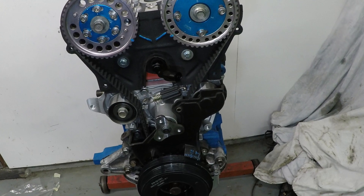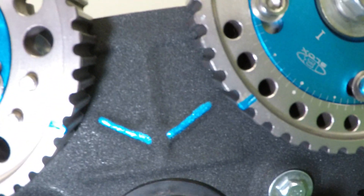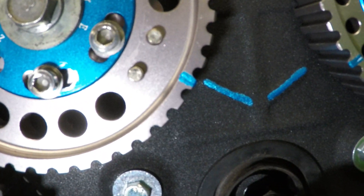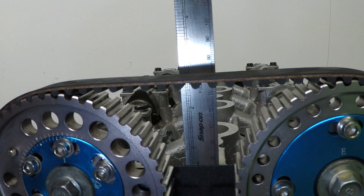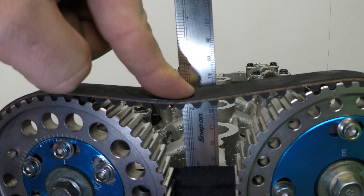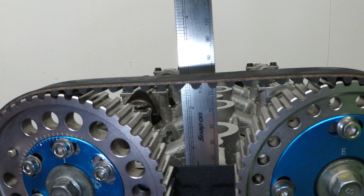Now to make sure everything's timed up correctly: the top dead centre mark should line up with the mark on the cover, the exhaust cam should line up with the marking on the timing plate, and so should the intake cam. Then do a quick check of the belt deflection - the Haynes manual says to check between the two pulleys and it should have a deflection of about 10mm. Simply press in the middle and see how far it moves.